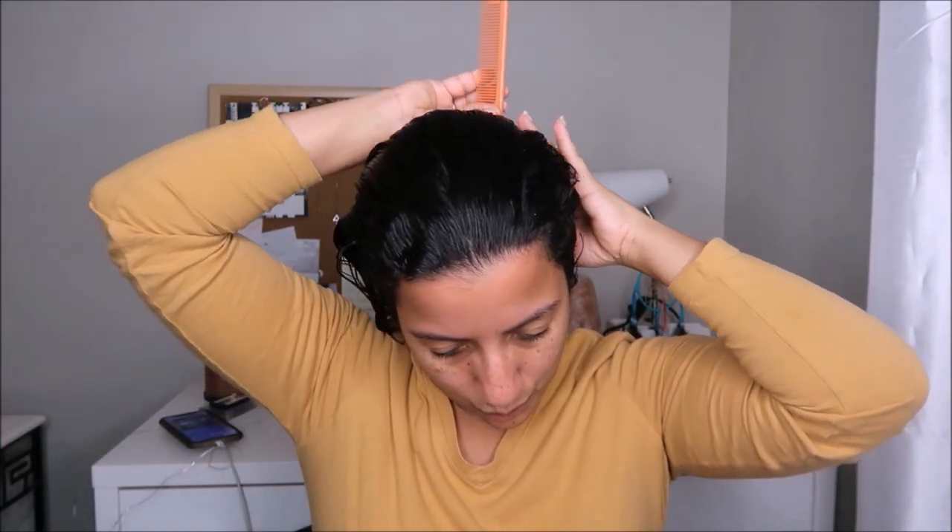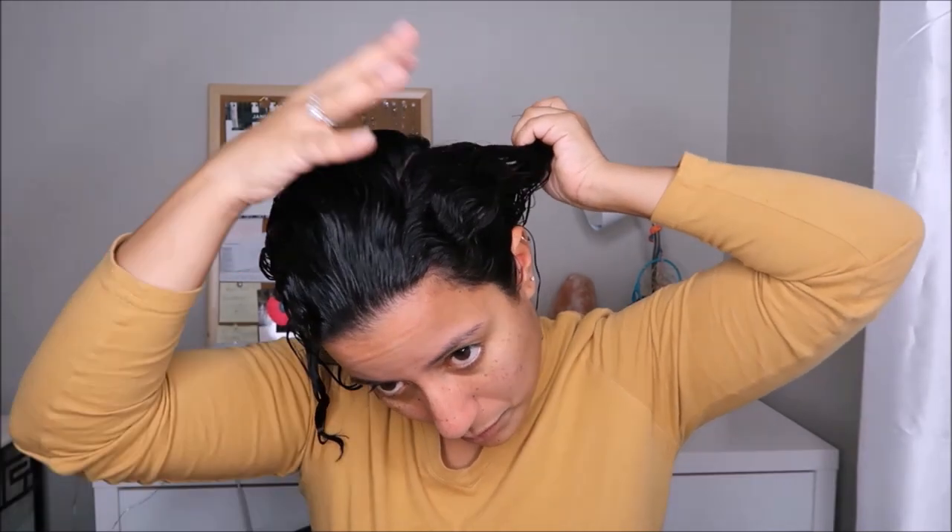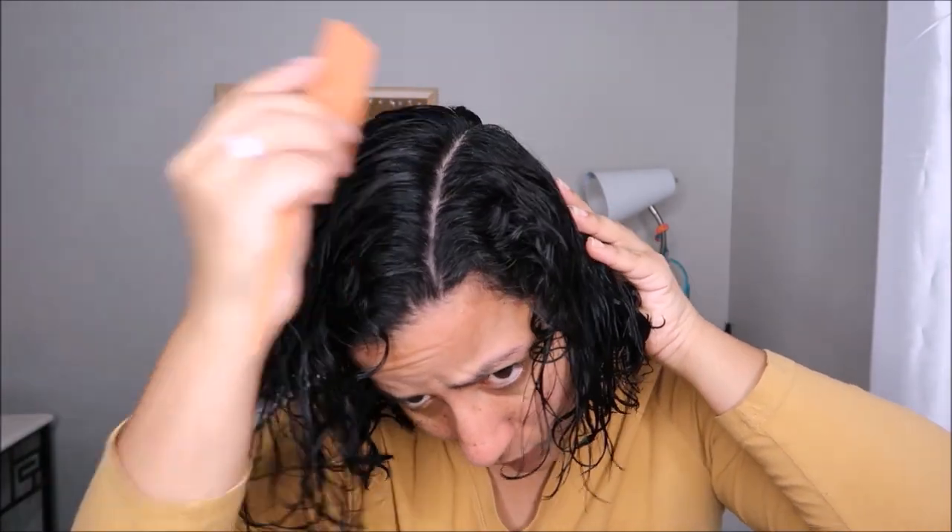First thing we're going to do is part our hair. We're going to start from the corner of our forehead using a fine-tooth tail comb, and bring the line all the way to the back of the neck. I like to separate the middle section from the side and tie it so it doesn't get in my way when I start doing the middle section.